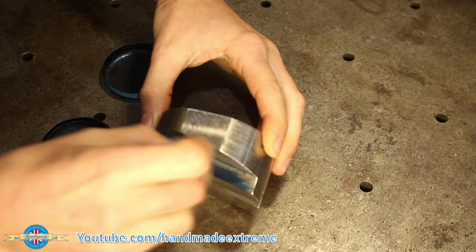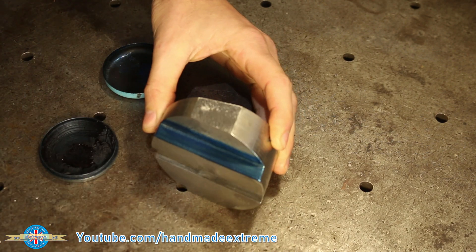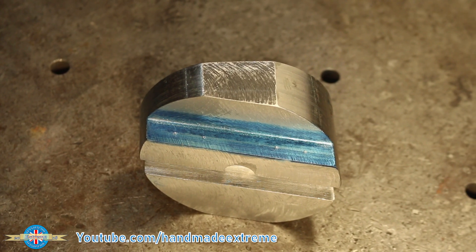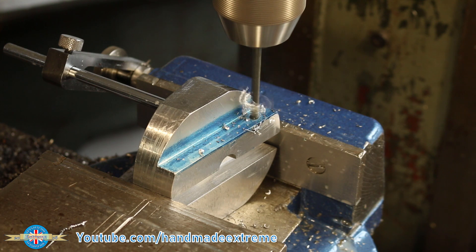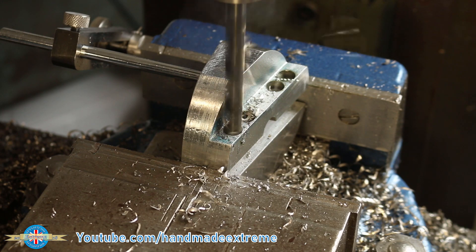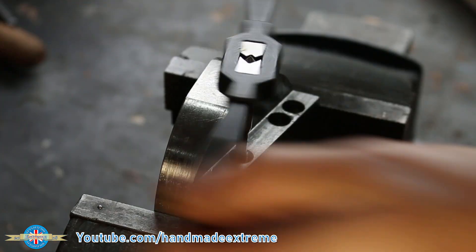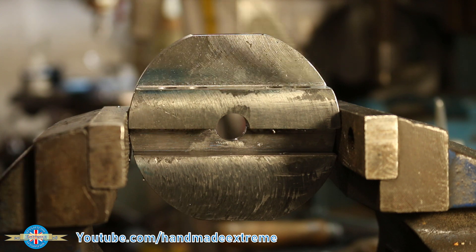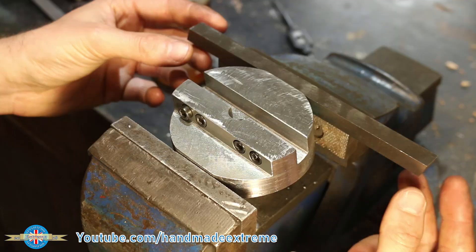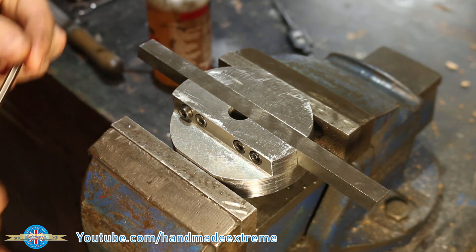A little bit of engineer's blue on the surface of the part makes it a lot easier to see all of the layout lines. I center punched the hole locations so they're easy to see on the milling machine. Each of the holes was through drilled at 5mm diameter, counter drilled 13mm deep at 10mm diameter, and then hand tapped M6 by 1 for the four locking screws that would hold the tool in place. A quick blow through with the airline to get all of the swarf out of the threads, and a test fit to make sure the threads were formed correctly and that the tool was going to be securely held in the holder.